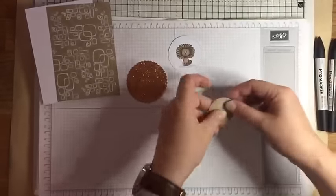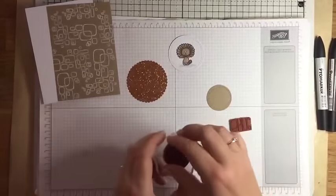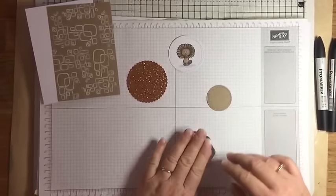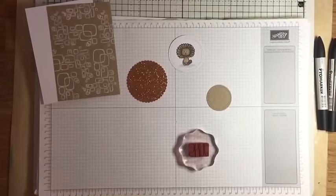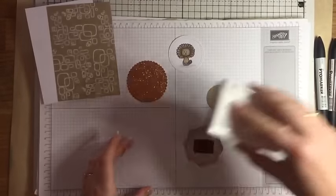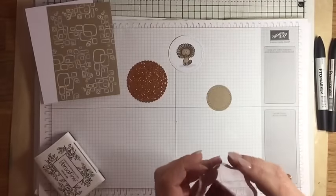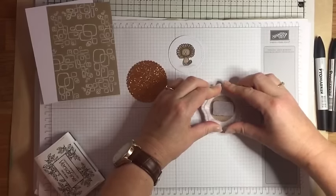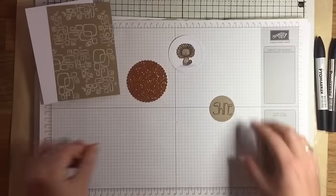I've die cut from craft card a smaller circle using that same My Favorite Things Wonky Stitch Circles die set, and now I'm going to stamp the word 'shine' onto this circle to give a little greeting for the bottom corner. I'm stamping this with Versafine Onyx Black ink - this will give a nice crisp image. I'll just stamp that and then pop it to one side for a few minutes while I start putting together the rest of the card.